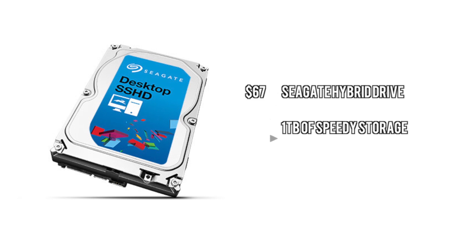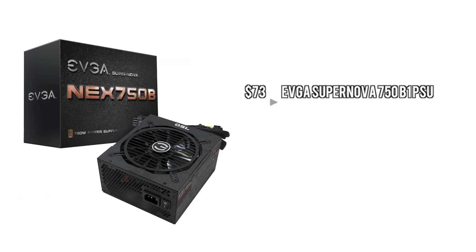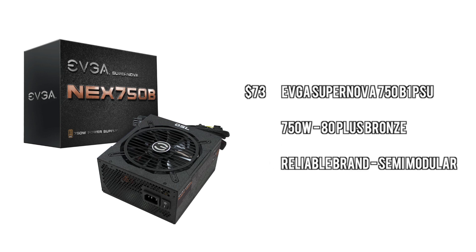Next up we have the Seagate hybrid drive — this is 1 terabyte of some pretty speedy storage for a pretty low price. It's an immense value and reduces the need for an SSD drive. Next up we have the power supply — we're going to go with a 750 watt, because it's going to give you a lot of headroom and make it extremely reliable. It's semi-modular and also 80 Plus Bronze certified.